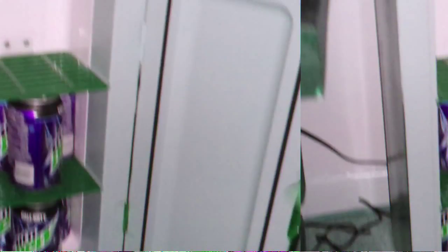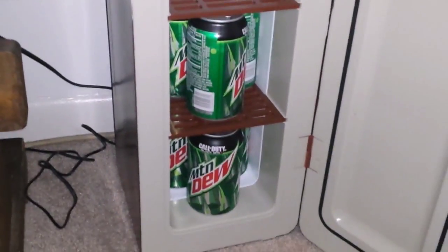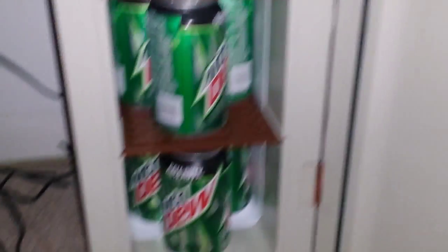Yeah, it's stereotypical to have Mountain Dew in a Call of Duty fridge, but when I said six cans I was actually mistaken — you can actually fit nine if you do two in the back and one in the front per shelf. So nine cans, which is a really nice amount. Well, that'll be it for this unboxing video — see you in the next one!